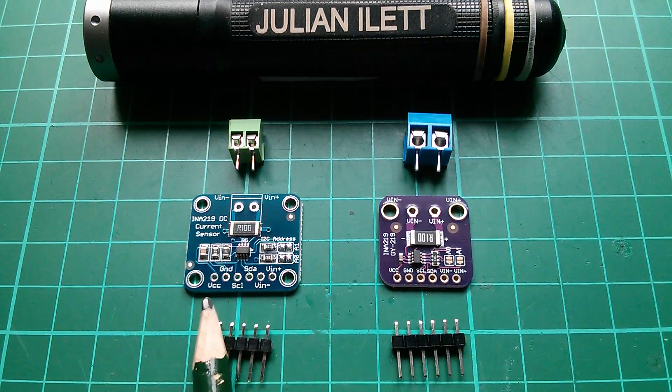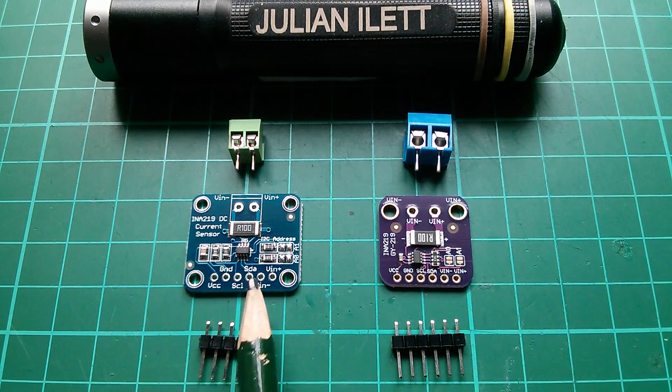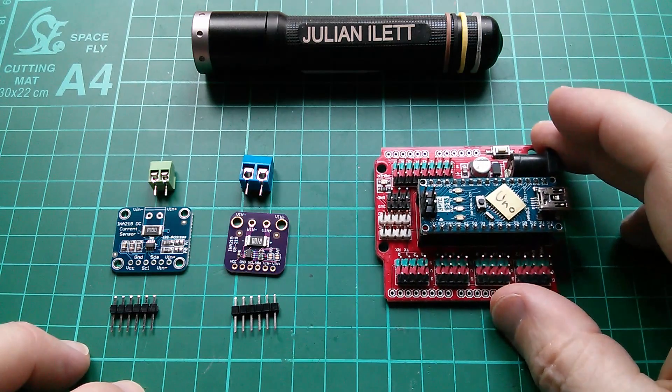The interface is I2C: VCC, ground, SCL and SDA. All I'm going to do today is get one of these — or perhaps both of them — hooked up to an Arduino.